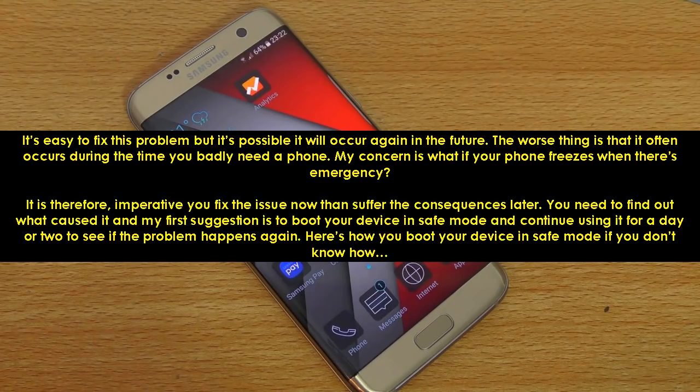You need to find out what caused it. My first suggestion is to boot your device in safe mode and continue using it for a day or two to see if the problem happens again. Here's how you boot your device in safe mode if you don't know how.